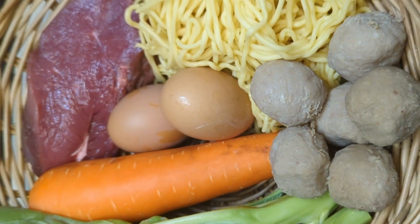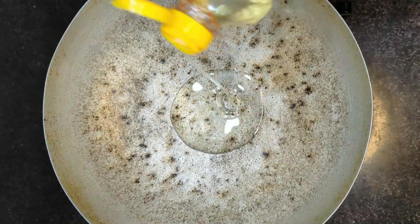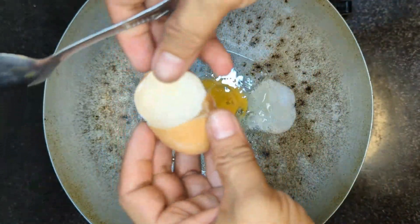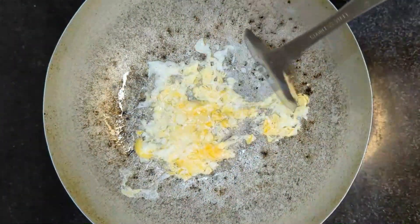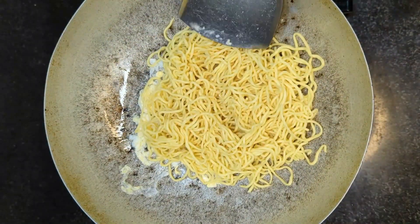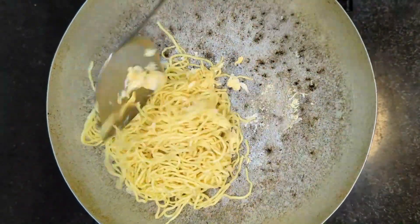The first ingredient is in the rice. It's not too easy to get it, so I'm going to make it a lot easier. The rice is so good.